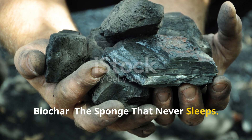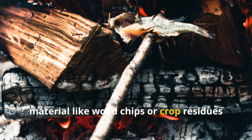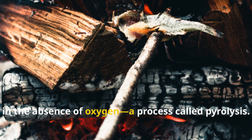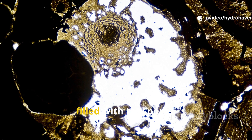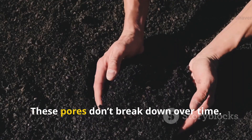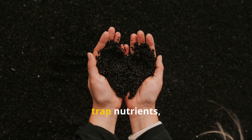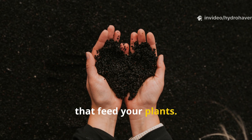Biochar is made by burning organic material — like wood chips or crop residues — in the absence of oxygen, a process called pyrolysis. What you get is a carbon-rich substance filled with tiny pores, kind of like a coral reef for microbes. These pores don't break down over time; they hold water, trap nutrients, and offer homes for bacteria and fungi that feed your plants.